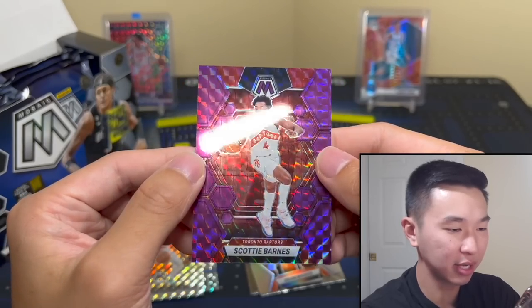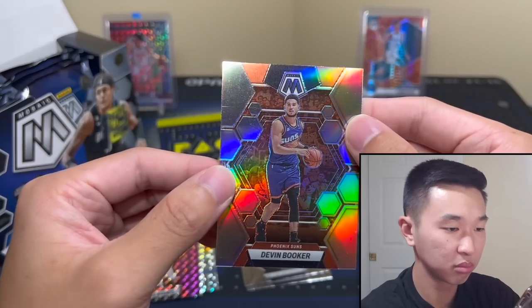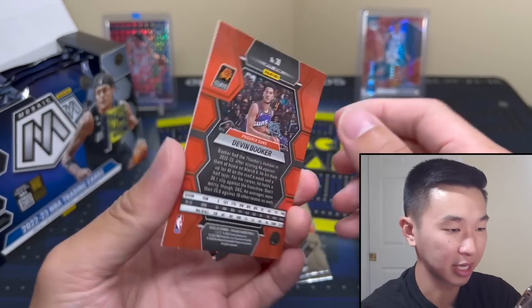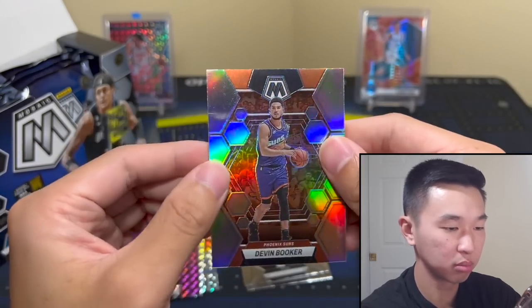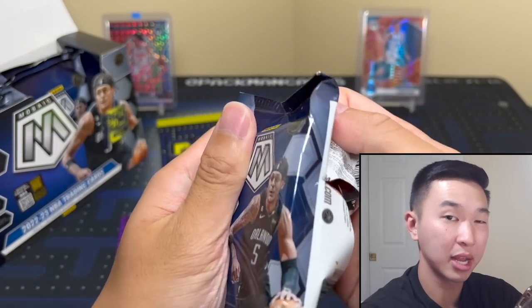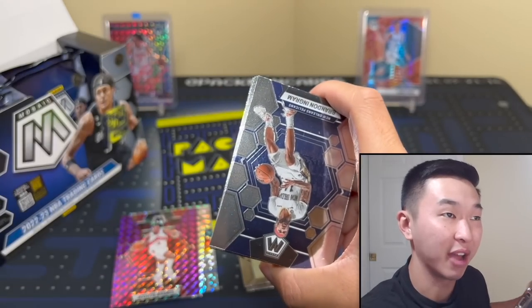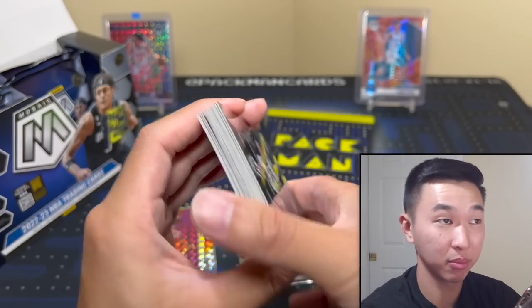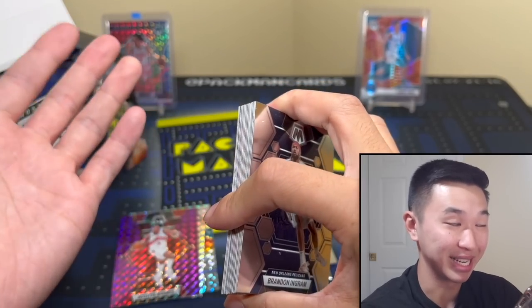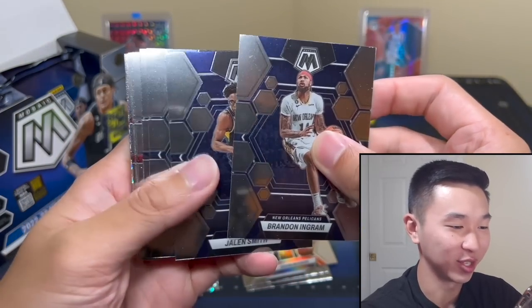What do you guys think about the design? I kind of like it. Not the best card to show for design but I like the background — got the little hexagon honeycomb. Cool. Let's keep going. With First Off The Line versus hobby — hobby is like half the price, but there are 20 parallels and like 19 of those are worthless, so don't be deceived.